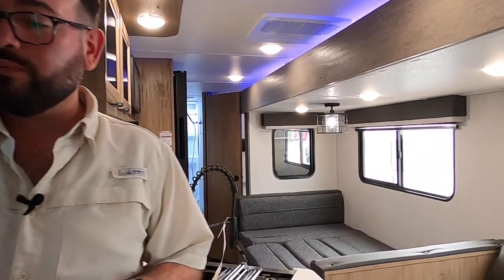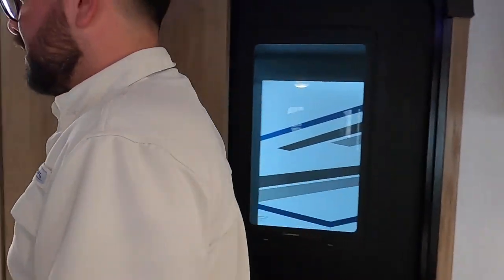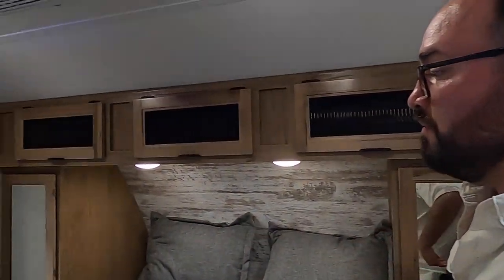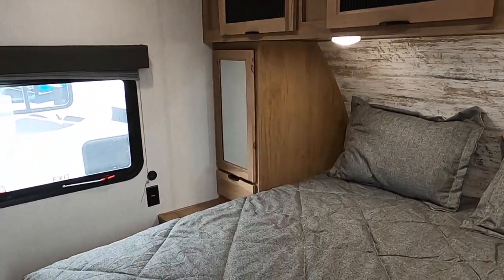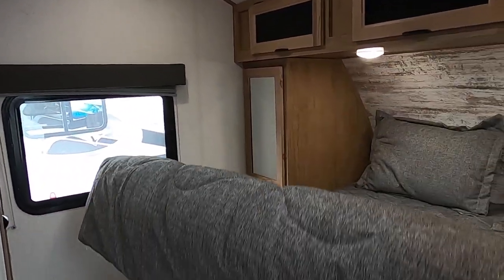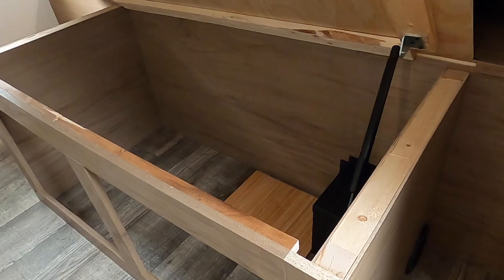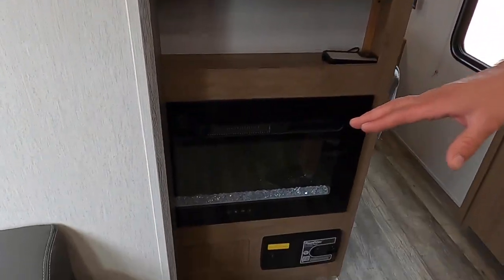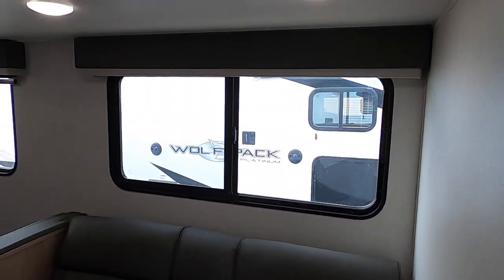We're going to go into the master. If you want to pull over and take a nap, you can easily get inside. You have power on both sides of the bed. If you're connected to main power, you can access your clothes as well. Overhead storage here, and you can access storage underneath the bed easily. They've also added hydraulic strut assists to make it much easier. Right around this way, we have the TV and the fireplace.